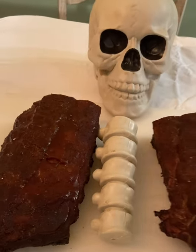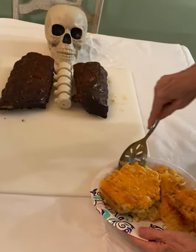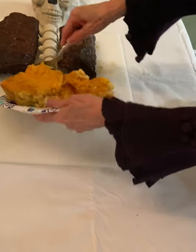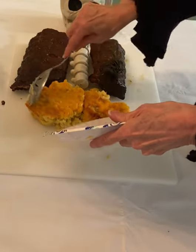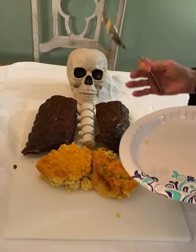Next up we've got the guts — that's the mac and cheese. We're going to put just a nice amount, look how nicely that fell out. The easy thing about these boards is that you can go as ornate or as simple as you want. Most of the meats you see here came from a simple trip to the local grocery store.